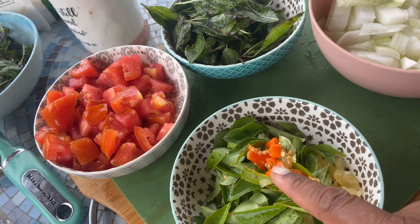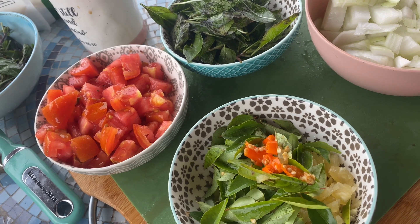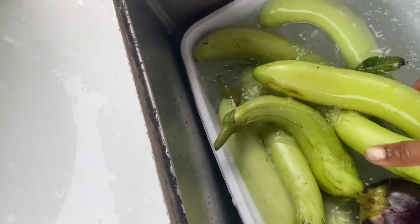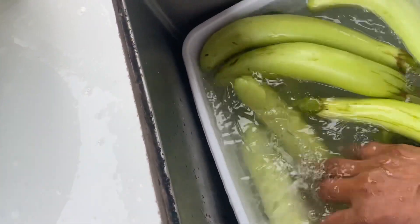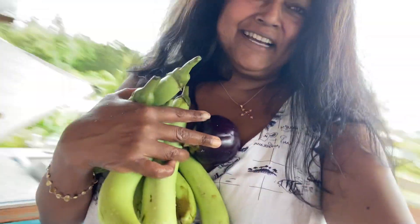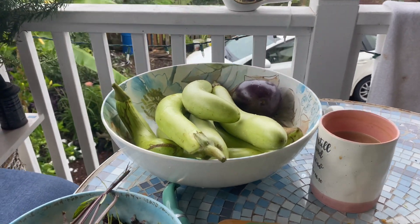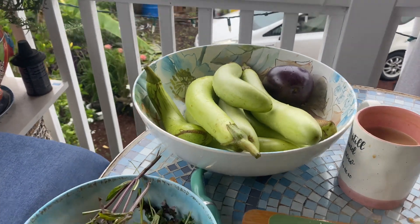I'm going to be adding some extra chilies and chili powder since this isn't quite enough. Now I'm going to grab the eggplants and give them a good scrub, then take them to be cut. I've got 10 eggplants to cut. I'm going to cube them as small as possible because it makes them easier to cook.